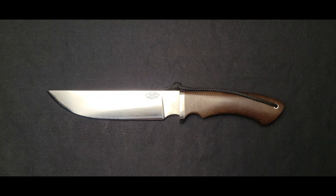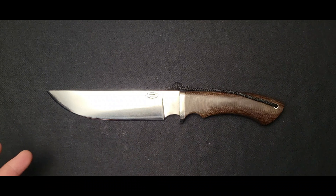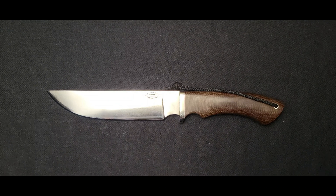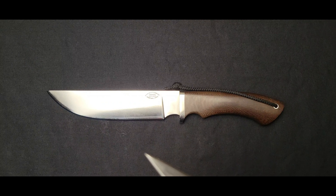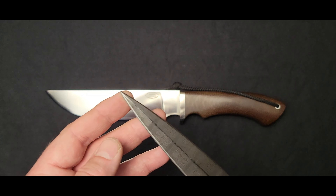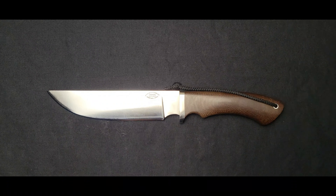We're going to talk about the blades first. Blades have a variety of different features that could be present, but they're not always present, and I have a healthy selection of knives here to demonstrate a good portion of those features. Every knife has a tip, and tips can vary. That is a part that does a lot of work. You generally want it fine for real precision cutting. Tips can also be very fine and needle-like, like in the case of a dagger, where this is more of a weapon and you need that penetration ability.